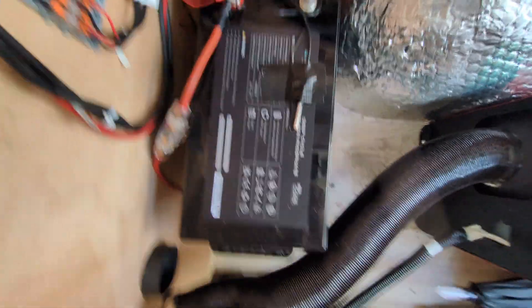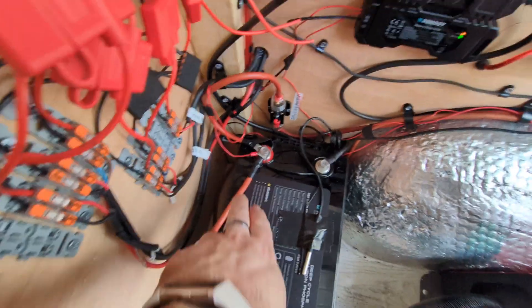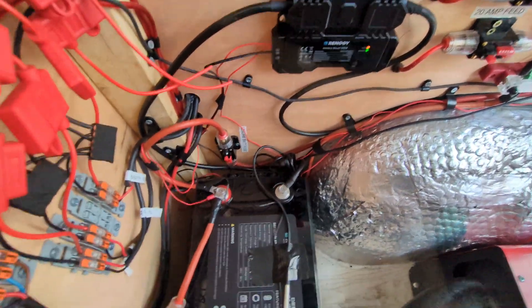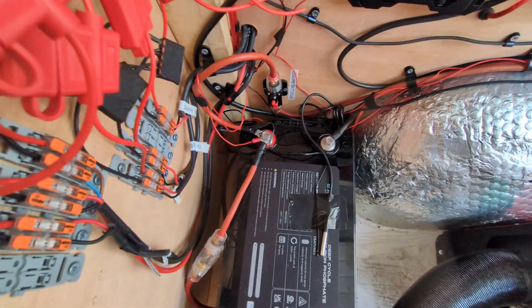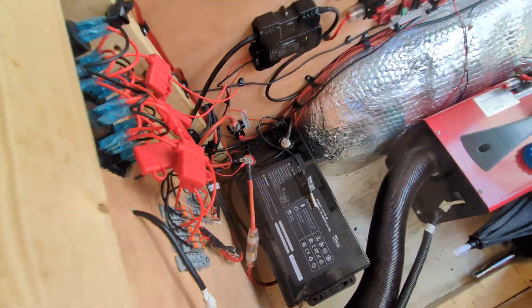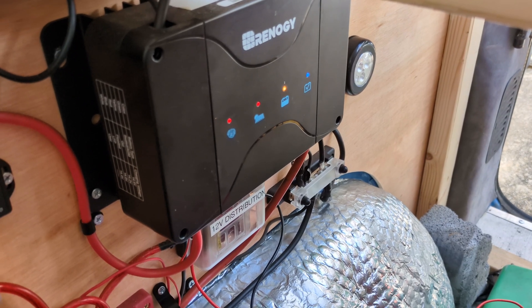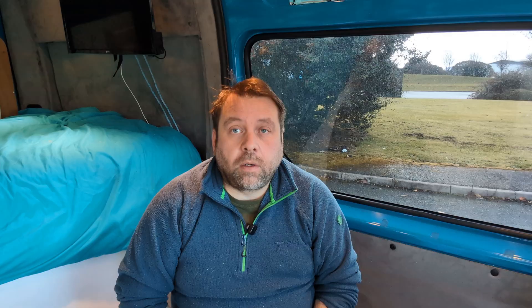That wraps up the install — pretty simple. I've re-taped the two temperature probes, which both units have, to the top of the battery. Double-checked the connections for tightness and made sure the battery is secure. I've now enabled the switches and there's a small load running — just the Wi-Fi and the CCTV cameras — and everything looks fine. I've got the van engine running just to check the alternator charging is working, and that's all good. Been for a test drive and everything looks fine — no problems at all.